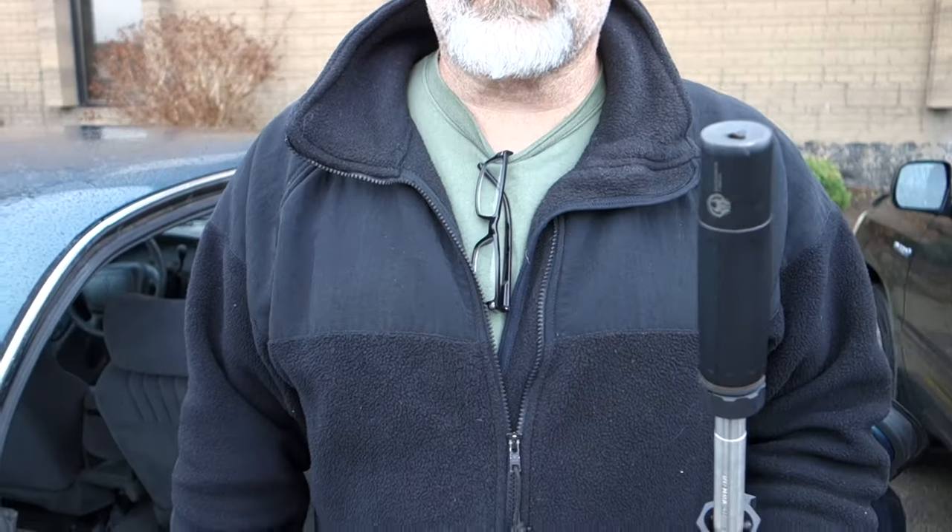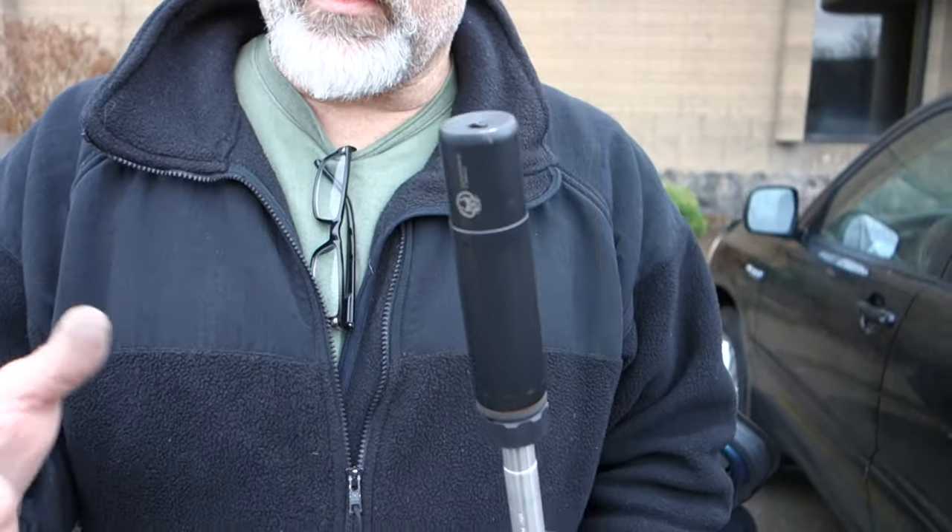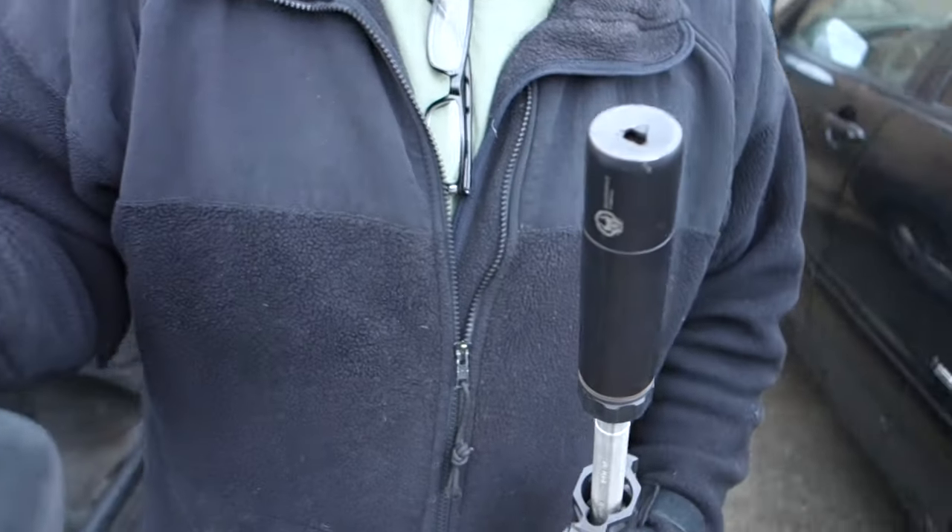You're watching defensereview.com and I'm here with Mike Pappas and he's going to show us these new Dead Air suppressors — specifically a 556 can. This one is actually 30 cal 762, but just shown on 556. The 556 end cap is removable.